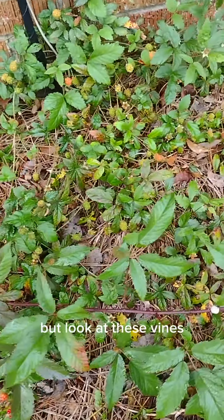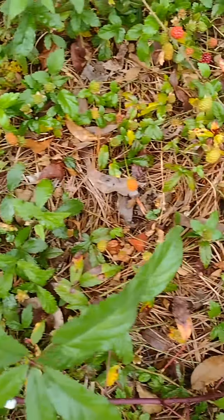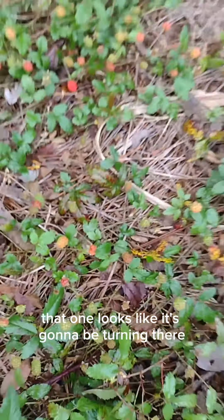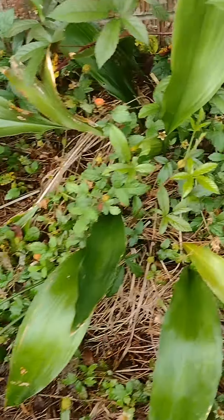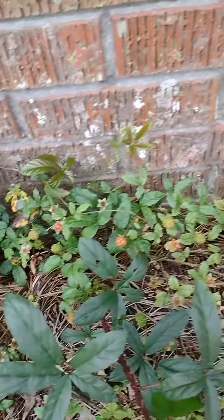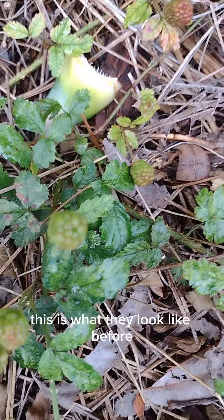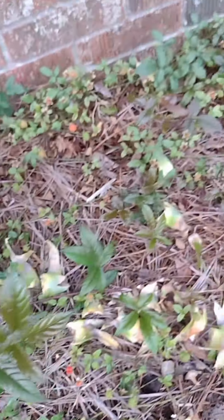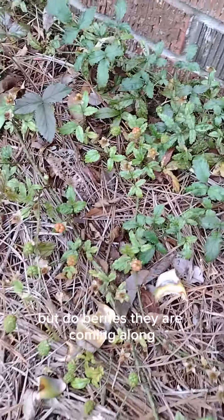But look at these vines — this is all the Dewberry vines. That one looks like it's gonna be turning there. These things are everywhere. This is what they look like before they get that reddish color. I'm trying to see if there's any ripe ones — no, there isn't. But the Dewberries, they are coming along.